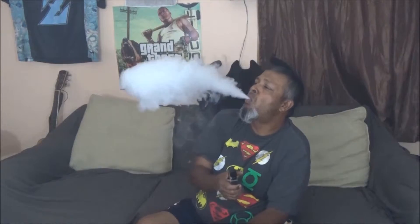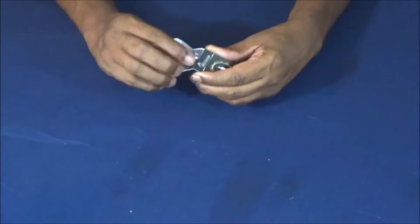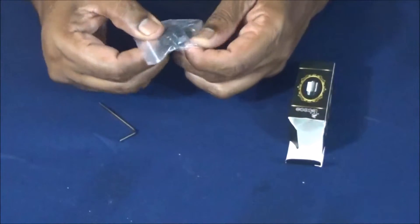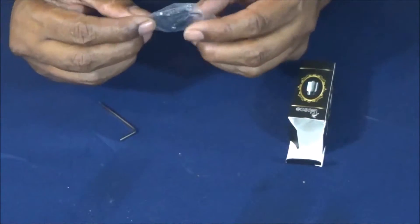This has immense airflow in it. Let's take it down and break this puppy apart. Out of the box it comes with an Allen key, a 510 adapter so you can choose your own, and it's got a couple of o-rings and grub screws.